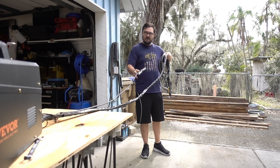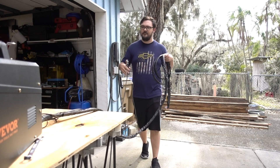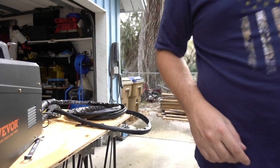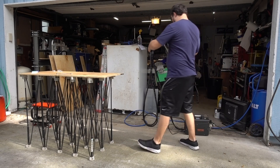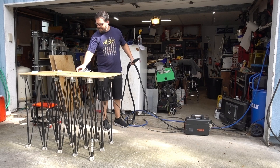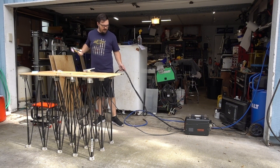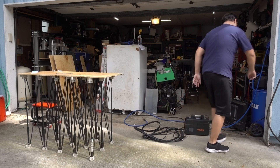One of my biggest gripes is with the ground clamp. The clamp itself seems fine, but it's severely limited by the six-and-a-half-foot lead — a full 10 feet shorter than the torch lead. This short ground lead combined with the fairly short power cable means that unless your project is right next to the power outlet or you have a welding table close to the outlet, you're going to have a difficult time. You can get longer power cables or make a longer ground cable, but this is one of the problems with buying a cheaper plasma cutter like this.